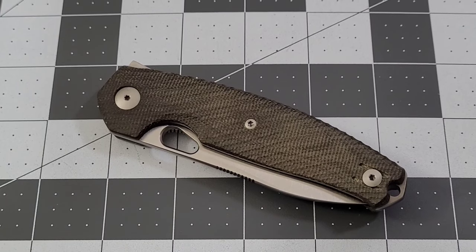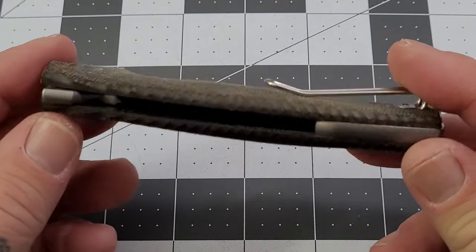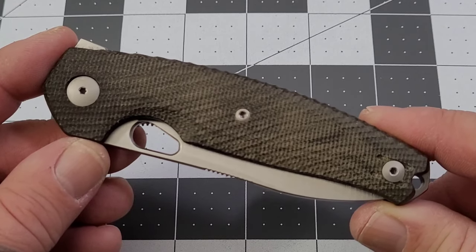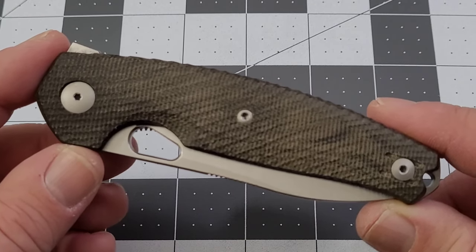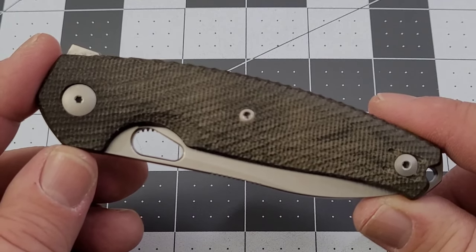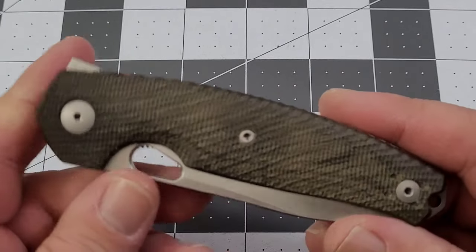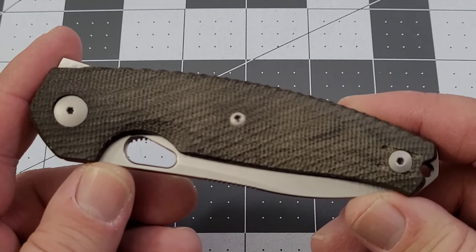Hi everybody, welcome back to Big Red EDC. We've got another Giant Mouse knife to check out. This is their newest release — it just released about a week ago. This is the Jagt — J-A-G-T — that's how our good friend Jack Farm Boy told me how to say it. Lefty can say it really well because apparently he can speak German, but I do the best I can. However you get to pronouncing the name, just know that this is a really nice knife and I am super enjoying it.